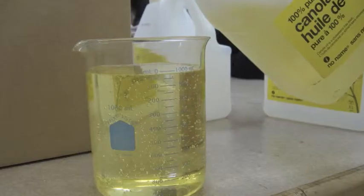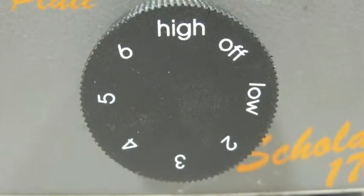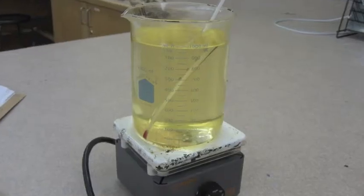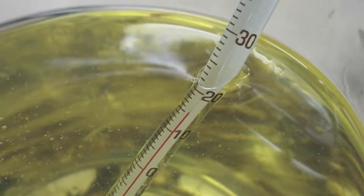Step 2: The second person should measure 1L of canola oil in the large beaker. Put the hot plate on high and place the oil on the hot plate. Place the thermometer into the oil and continue heating until it reaches around 50 to 55 degrees Celsius. Then remove it from heat.